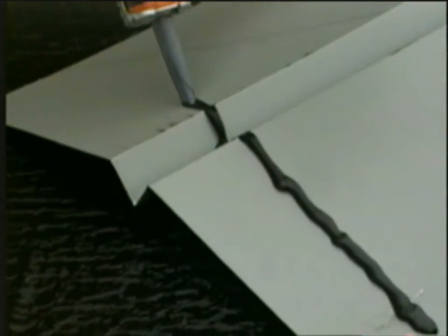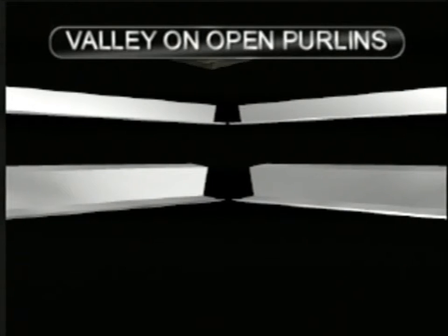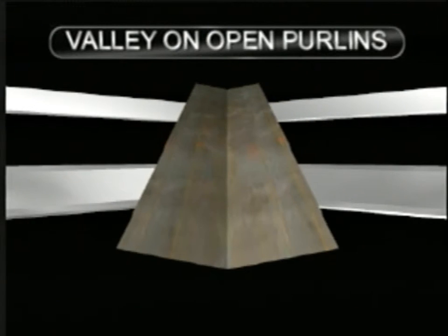Utilize 4 inch sealed lap joints for the valley flashing. See the flashing expansion joints installation video for more information. Valleys over open purlins may require a heavy gauge valley plate that will support the valley flashing, the panel clips between the purlins, and the ice and water shield.